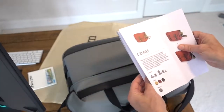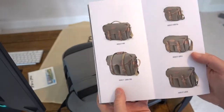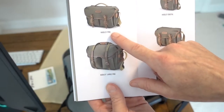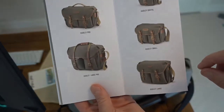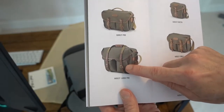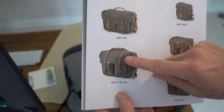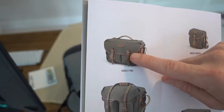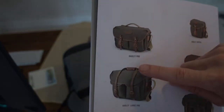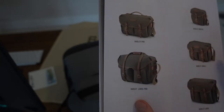I want to point out something important about the Hadley line. You can get a Hadley Pro, and this is the large Pro — there are three other size Hadleys as well. On the large Pro you're using a buckle that's exactly like a traditional belt buckle, whereas the standard Hadley Pro uses a quick disconnect along with an adjustment for buckle size. So if you don't want to unbuckle every time, that's something to consider.